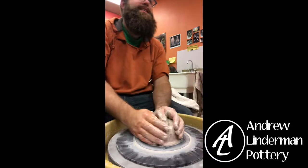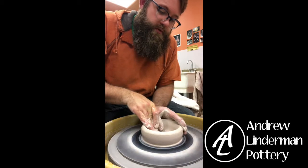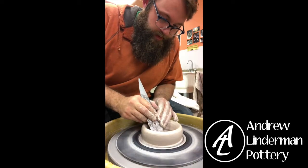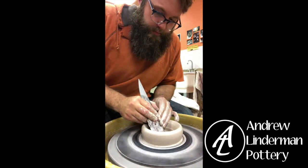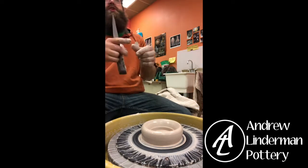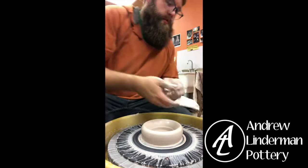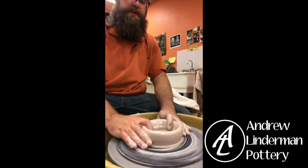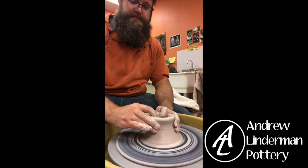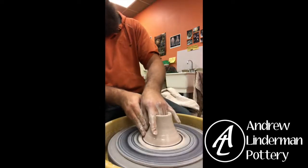Alright, so I'm opening it — flat bottom on the inside. When I open up the bottoms of these I think about how big do I actually want the base when I'm finished to be, and that's about how wide I open up my flat part on the bottom.